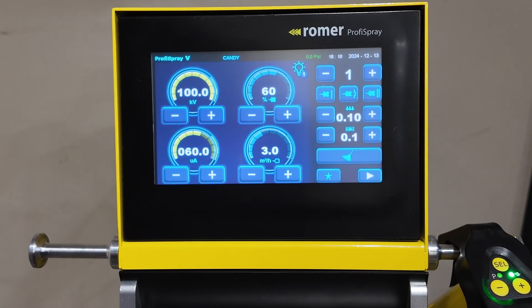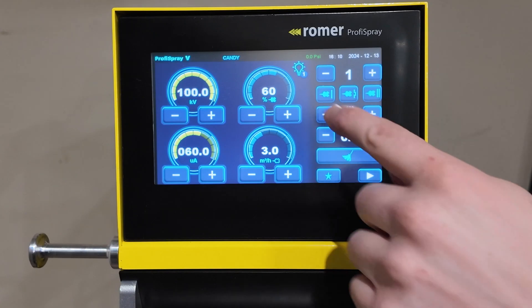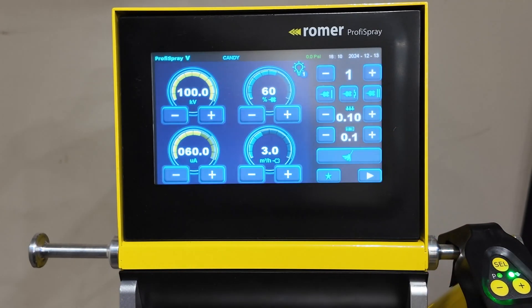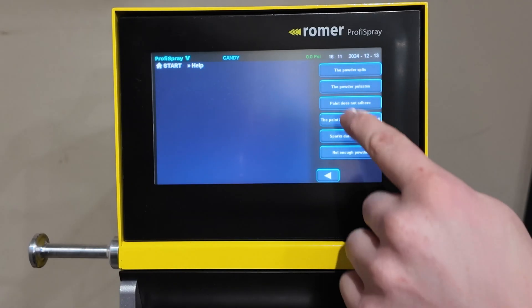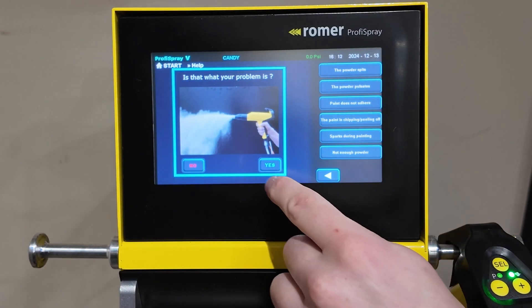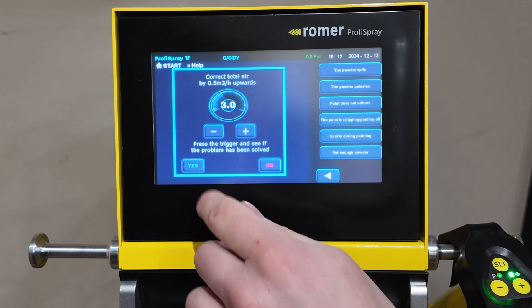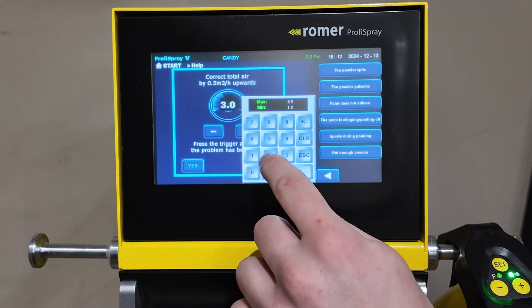There will be times where the system may detect application problems and offer suggestions on how to fix it. Going through the tutorial and the prompts, it'll give you suggestions on how to make corrections and even guide you to make adjustments to your parameters.